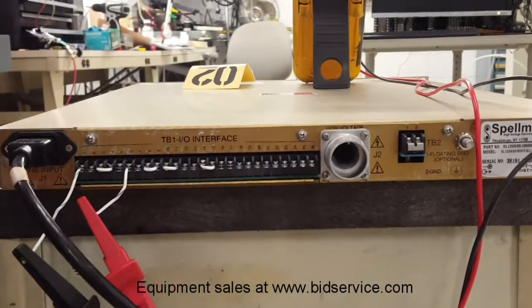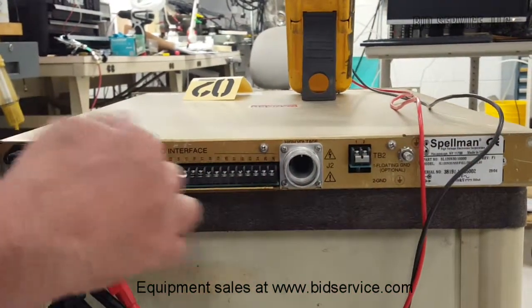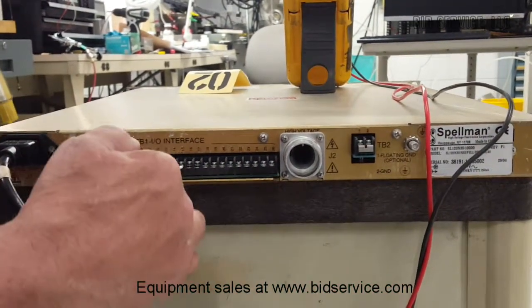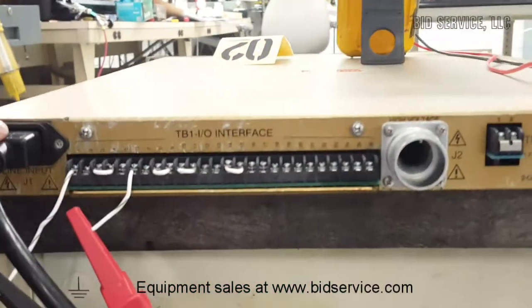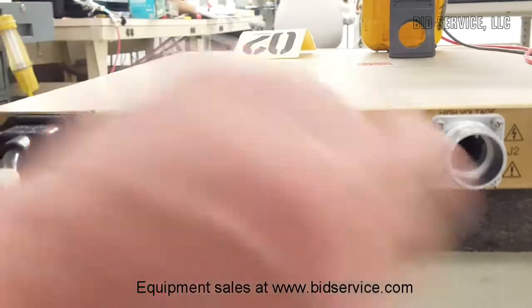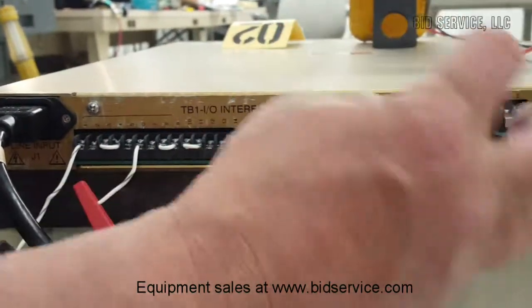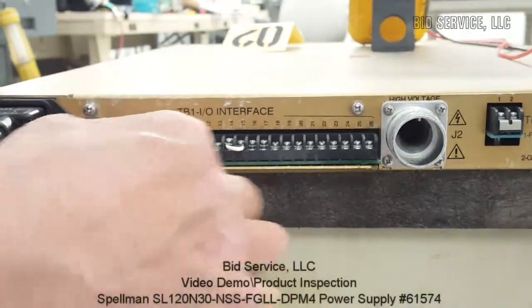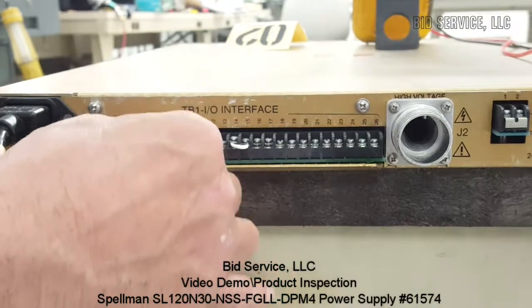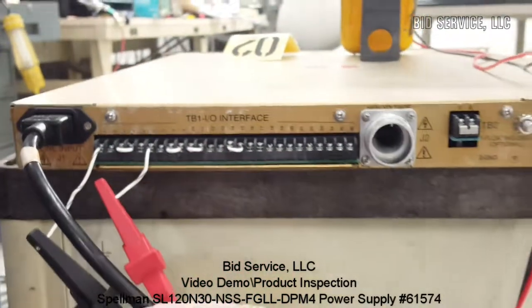On the rear we have our floating ground and our standard ground, 115 volt input, and this will be your high voltage output — though again there's no cable for that here. I've taken pins one and six: pin one is ground, pin six is the 0 to 10 volt output, to measure before testing.